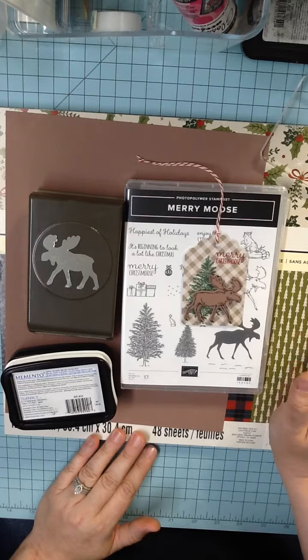That one didn't come out so dark — let me try again. Better. This one's not dark enough for me, so we're just going to put him aside. Alright, so we're done with our stamping of trees.